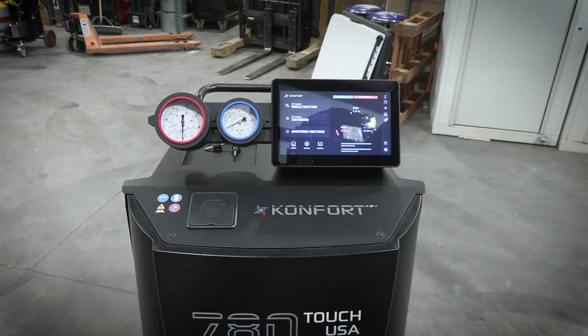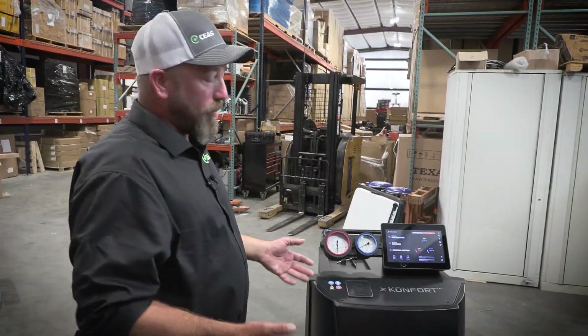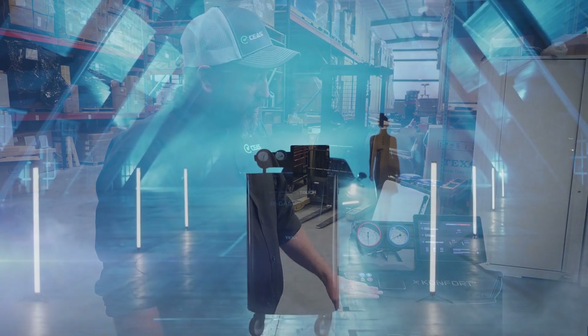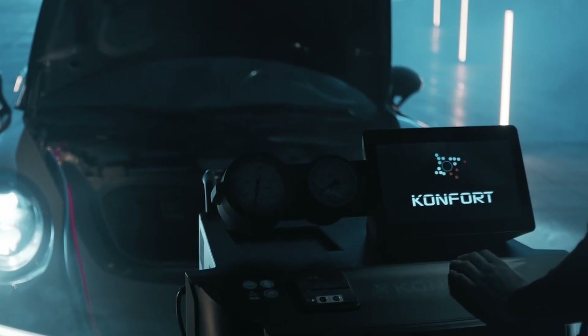When you hear dual gas, there are a lot of companies out there that like to state dual gas, but really what they are is conversions or convertible for dual gas, and they typically take 20 to 30 minutes to change over from 134A to 1234YF. The Comfort model 780 takes less than five minutes, and you can go from one vehicle to the next. So it really saves time in the shop.